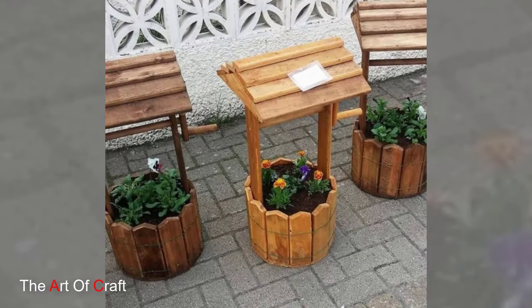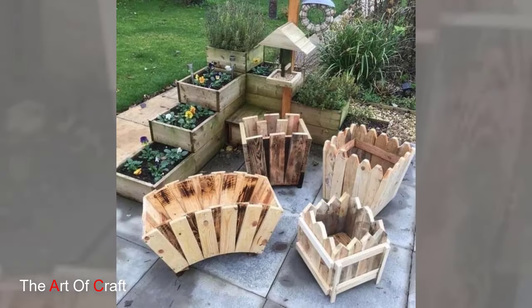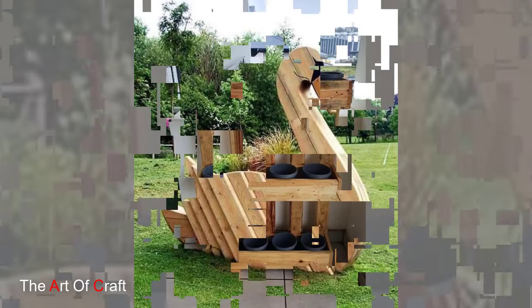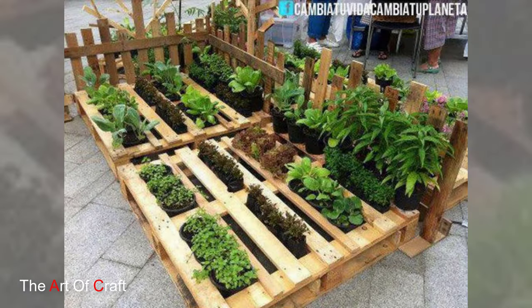7. Pallet Pathway. Lay wooden pallets horizontally to create a charming pathway in your garden. Arrange the pallets in a great pattern and secure them in place with stakes or gravel. You can leave the pallets natural for a rustic look or paint them in coordinating colors to match your garden décor.